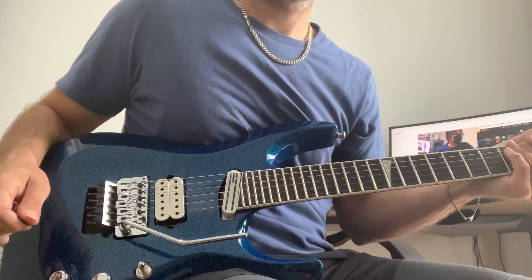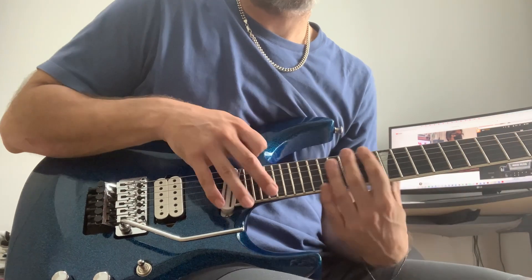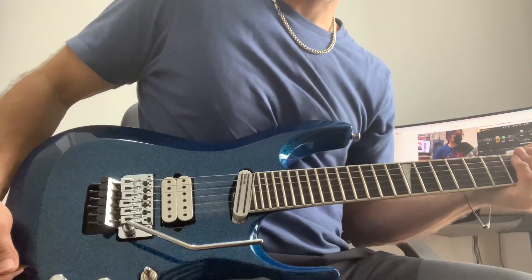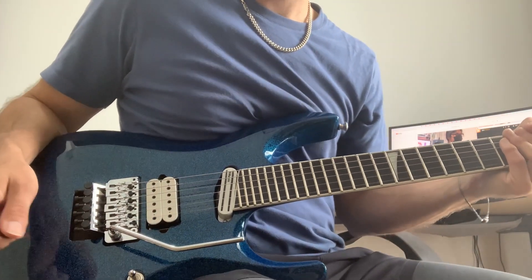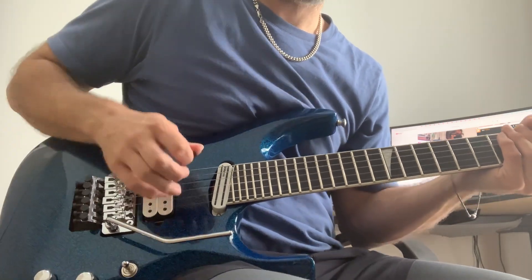Obviously I can't play it as well as he can — I'm still learning it myself. It's performed a lot faster than that and I'm still a bit rough on the harmonics, but I can show you how it's played. I haven't seen any other instructional videos on YouTube, so hopefully this will help you out.